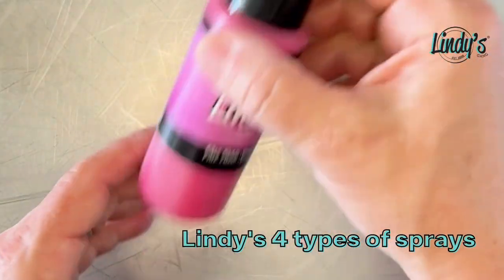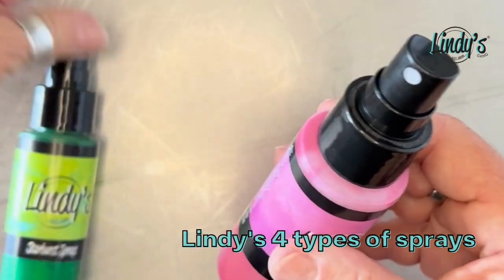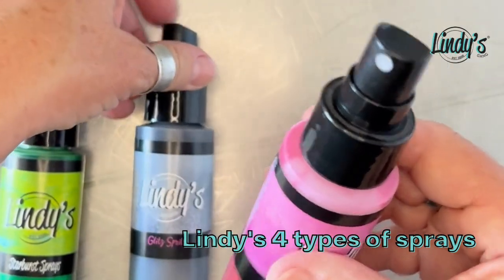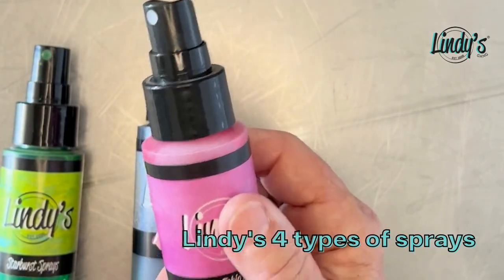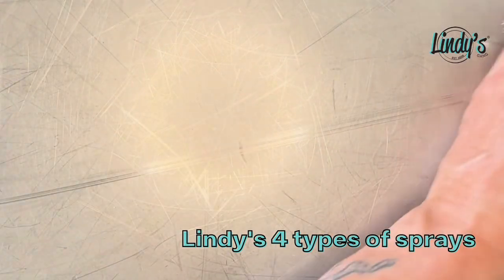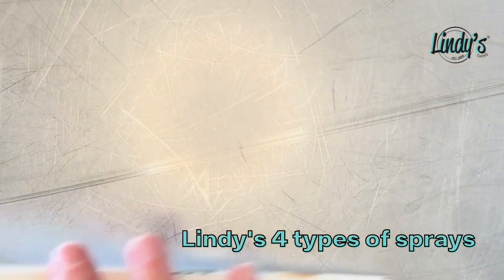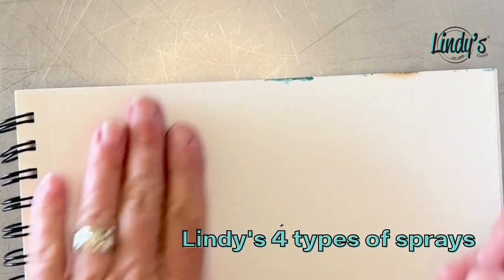Last but not least, I thought if you're going to have the two-toned and the shimmer, you've got to have the flat, right? So we came up with the Flat Fabio. I'm going to spritz them really quick so you can see the difference. We have hundreds and hundreds of colors — I've lost count, I can't even tell you how many colors we've had now.